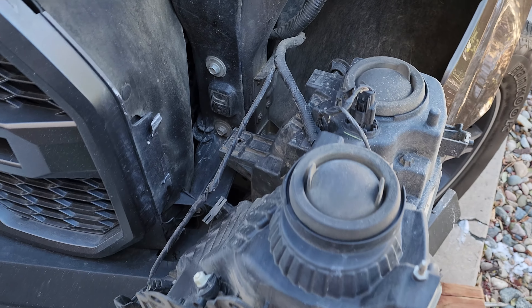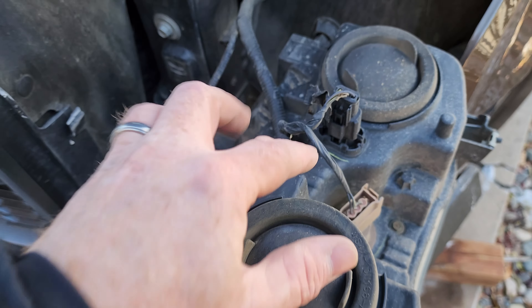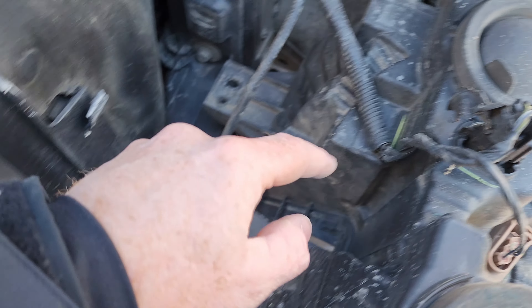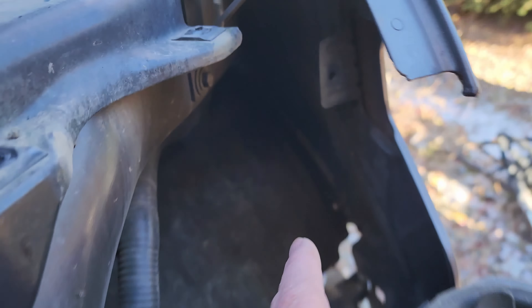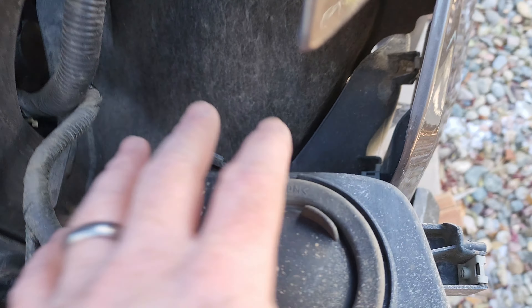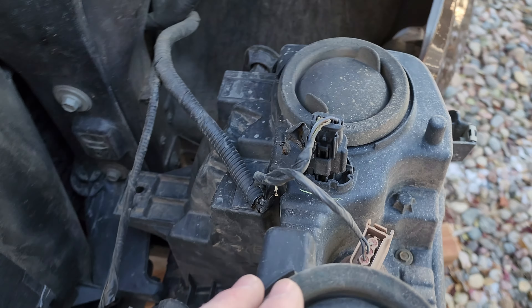So here I have it fully pulled out. This is what the back looks like. You've got your various lights. You've got the spot back there where the pin was shoved into. I can kind of have this resting like this on the body panel in here so I can get to the lights.